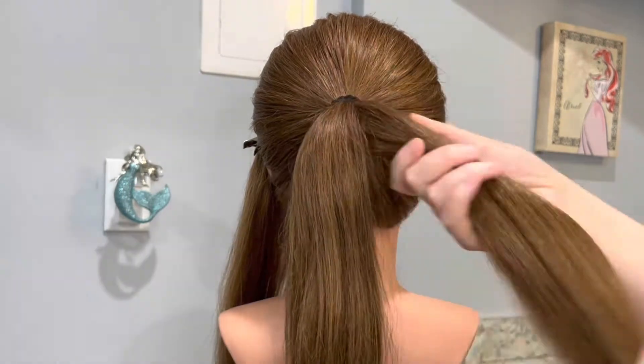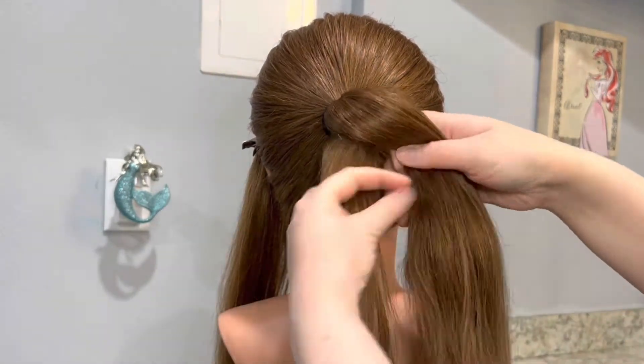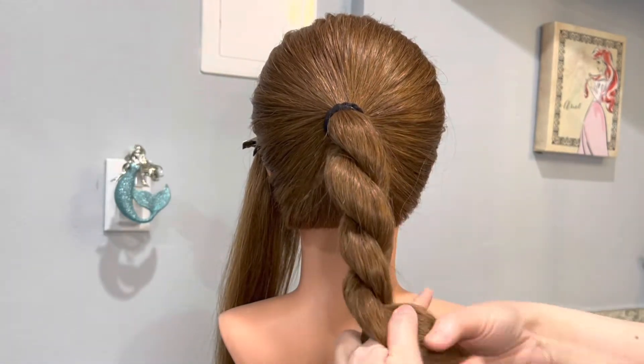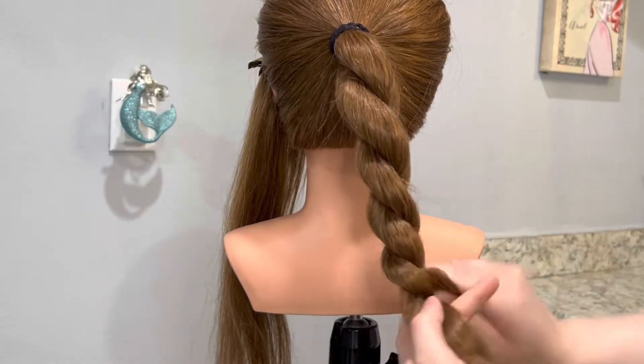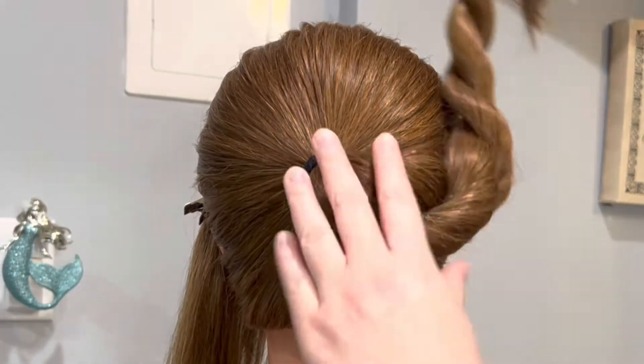The great thing about a rope braid is that it only requires two sections. I'm just going to cross one side over the other and I'm going to stick to only twisting one side. So in this case the section of hair that is in my right hand will always be twisted.